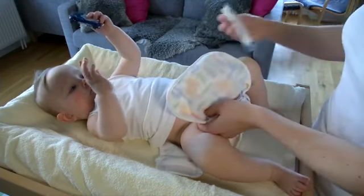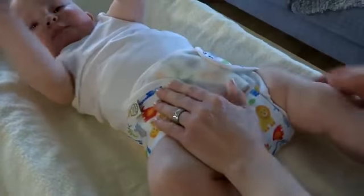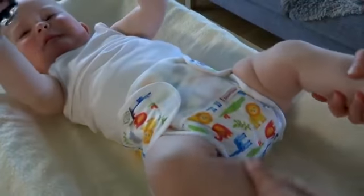Adjust the size with the hook and loop. After the diaper change, make sure that the diaper fits.